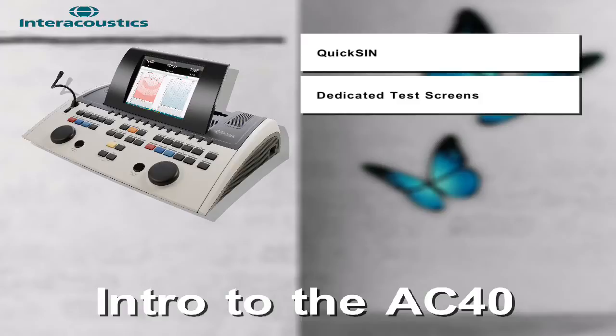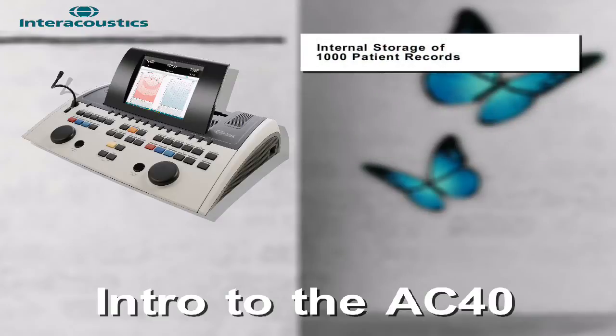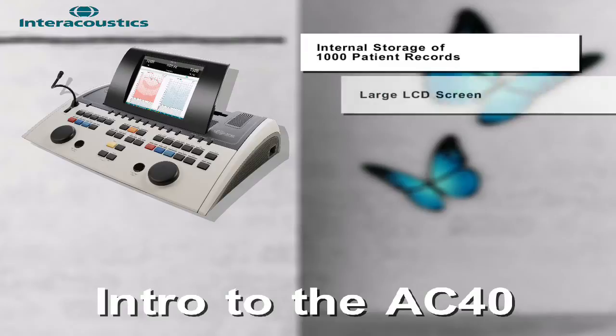Other features of this device include an incorporated new test stimulus called pediatric noise. This stimulus provides an alternative to warble tone and narrow band noise, in particular for pediatric testing. The AC40 has an internal storage of a thousand patient records and a large LCD screen to make testing easier.